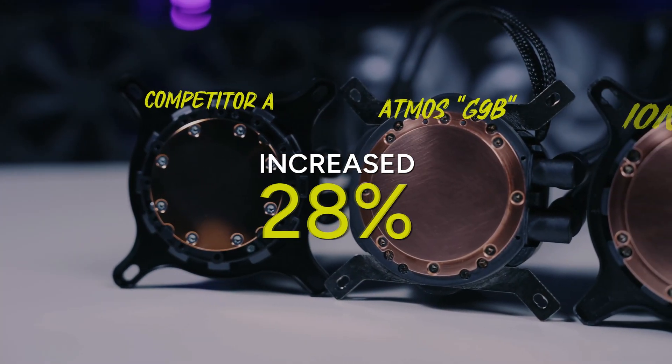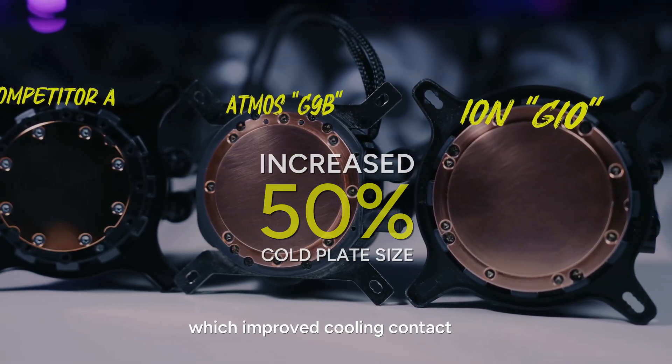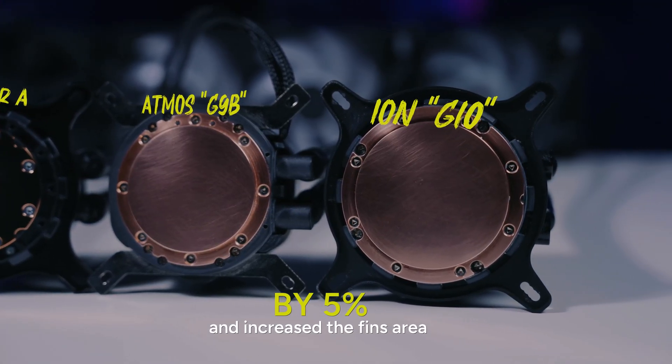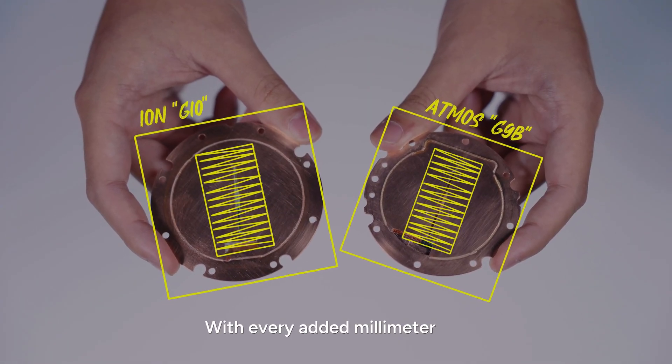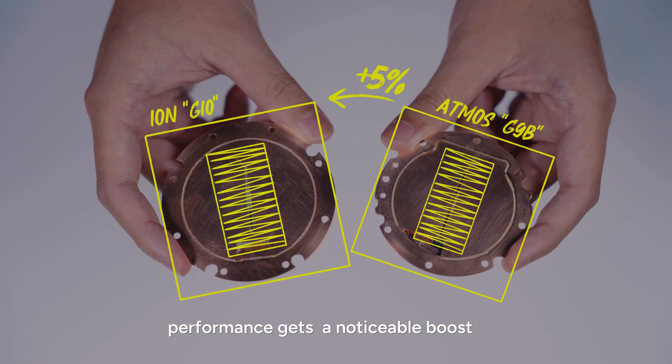We increased the cold plate size by 50%, which improved cooling contact and increased the fins area by 5%. More fins means better heat dissipation. With every added millimeter, performance gets a noticeable boost.